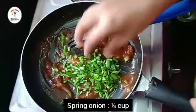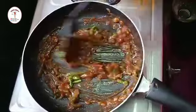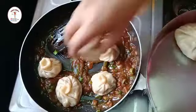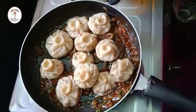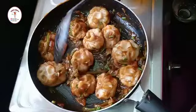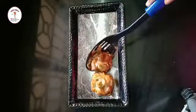Now add one fourth cup of spring onion, give a good mix, and turn off the flame. Place the steamed veg momos on the sauce and mix well, making sure that you coat each and every momo with the sauce. The recipe is done.